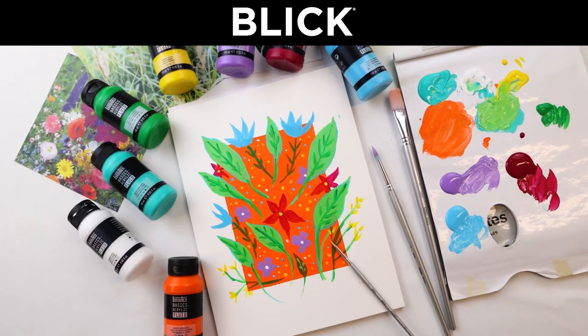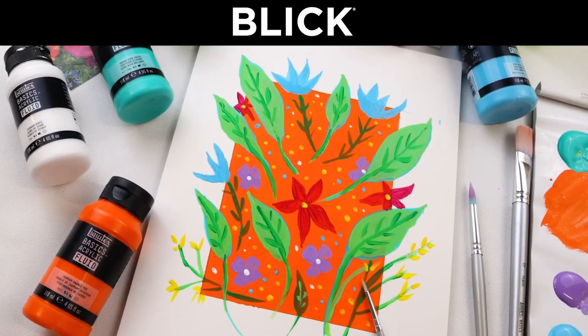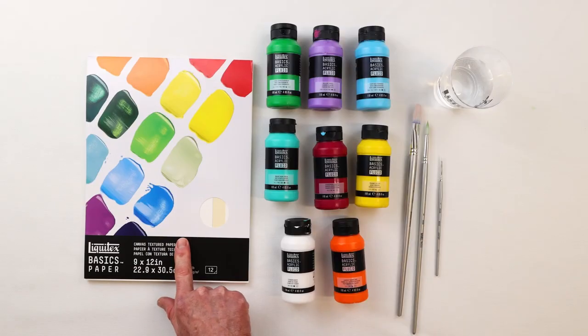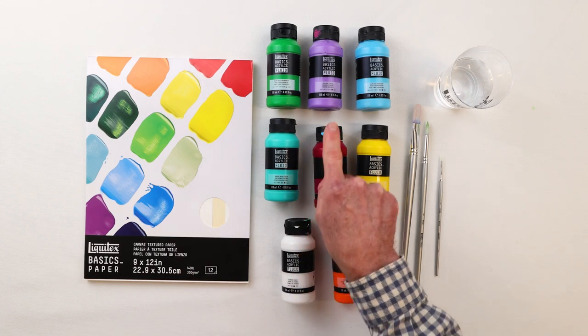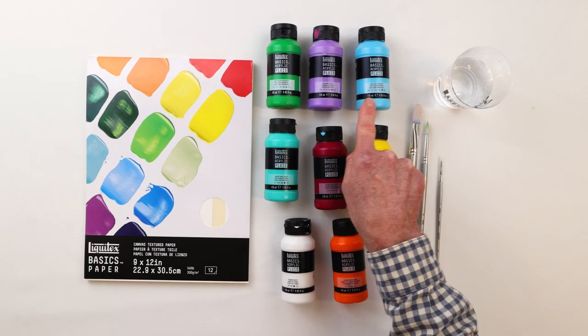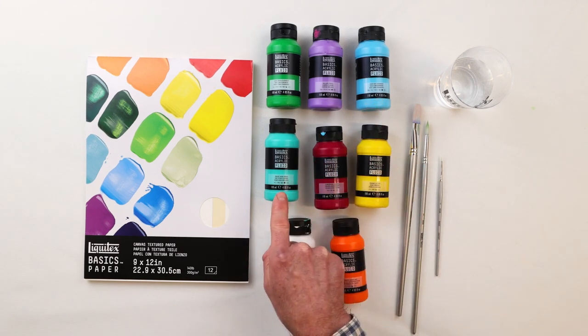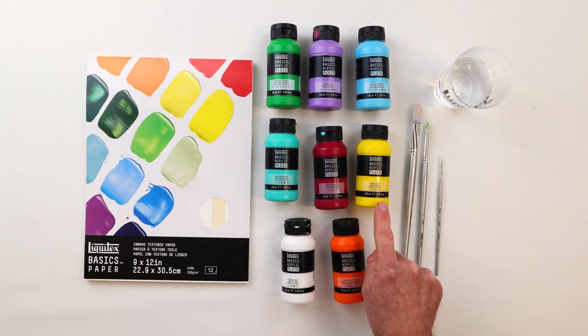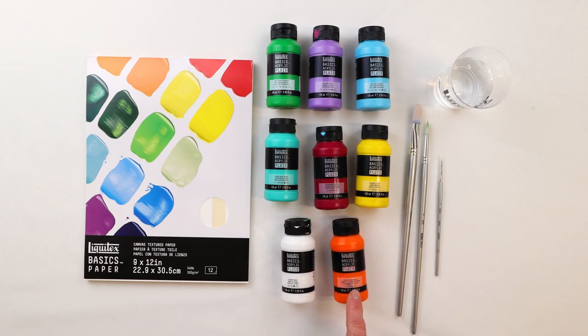Hi, I'm Jimmy Leslie and today we'll be creating a botanical scene using the new Liquitex Basics acrylic fluid colors. For a surface we'll be using the Liquitex basic paper, this happens to be a 9 by 12 pad. For our colors we'll be using light green permanent, brilliant purple, light blue permanent, bright aqua green, quinacridone magenta, primary yellow, cadmium orange hue, and titanium white.